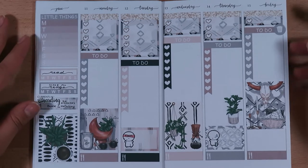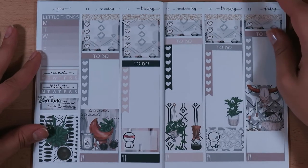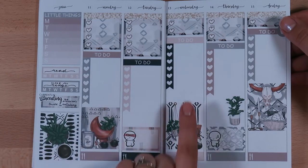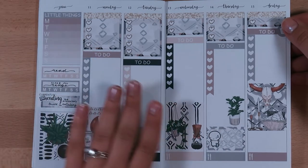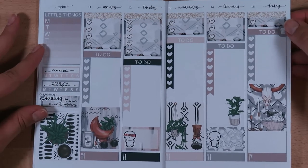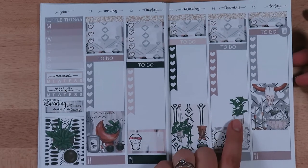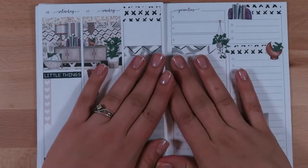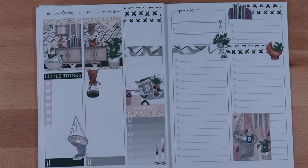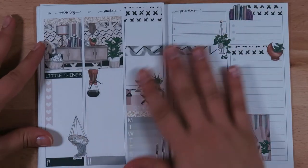I liked that I had enough room to basically use all the full boxes as they were meant to be used. This was the only one I really had to cut down. There are some free spaces left that I plan on using for character stickers or things that pop up throughout the week. I really liked this little plant sticker, but on the weekend page the little planter pot already appears twice in two of the full boxes, so I didn't want to use it a third time — that's why I moved it over.